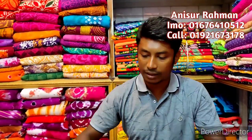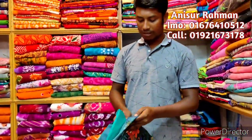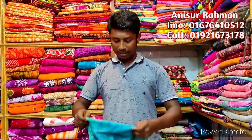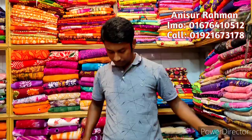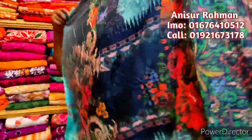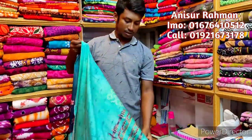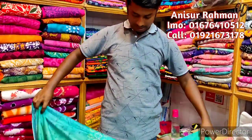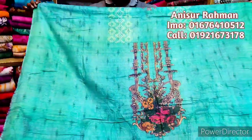We know that 3 days before the show, we have a collection of Gul Ahmed. We can see the first design and collection of Gul Ahmed. We're here with a very beautiful and good collection. Look at this — we have a very good collection of Gul Ahmed.